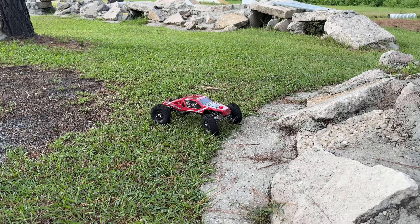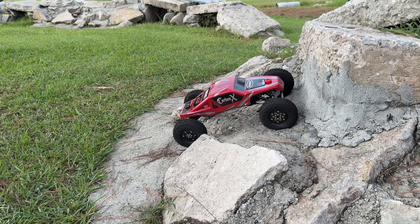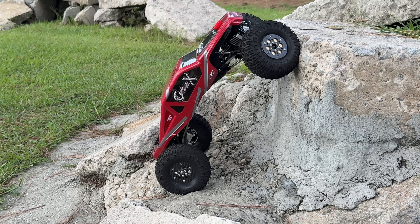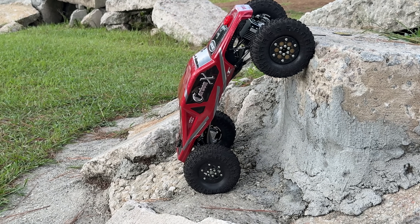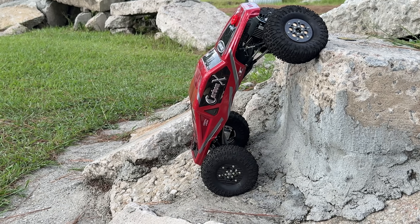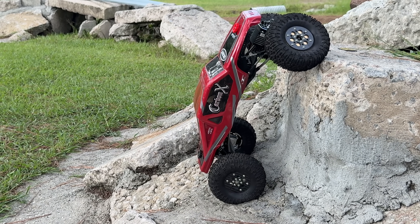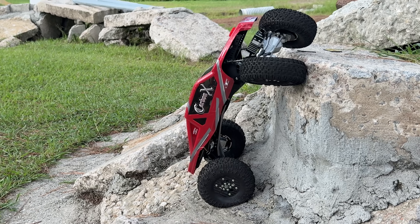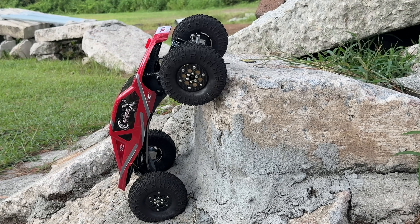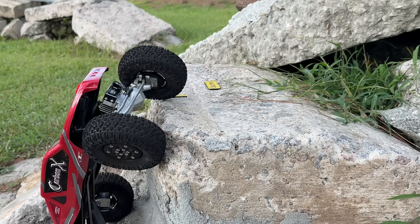This thing is instant on the stop — drag brake is instant — and I'm only running like 15 on the drag brake setting, so there's not a whole lot here. Control feels pretty darn good and stability is there.